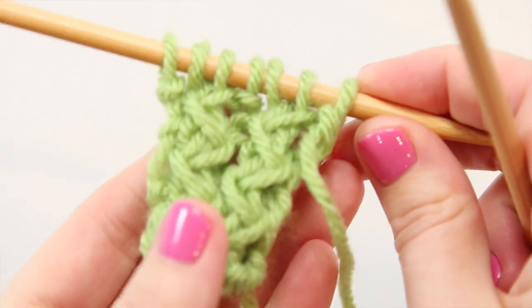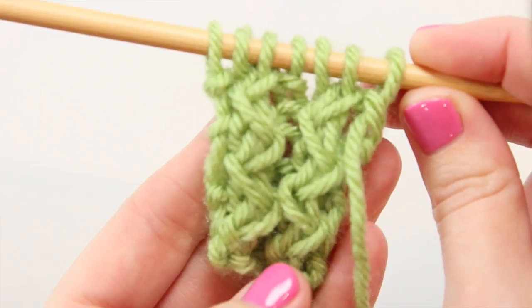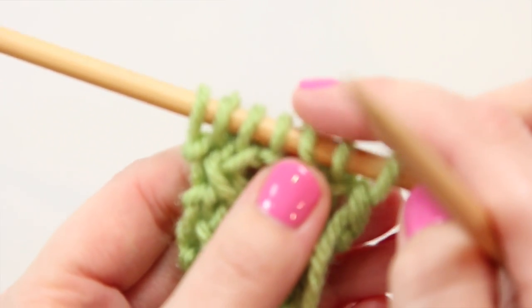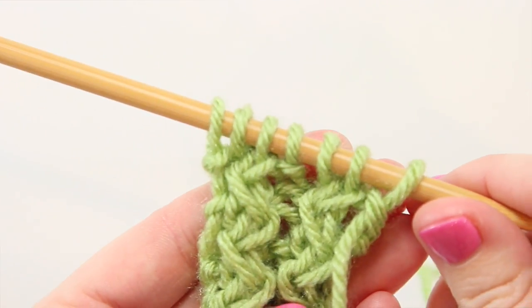To cast on the rickrack rib stitch, you're going to need to cast on a multiple of three stitches plus one. So for demonstration's sake, we're looking at seven stitches on this needle — one multiple of three, two multiples of three, plus an additional stitch.